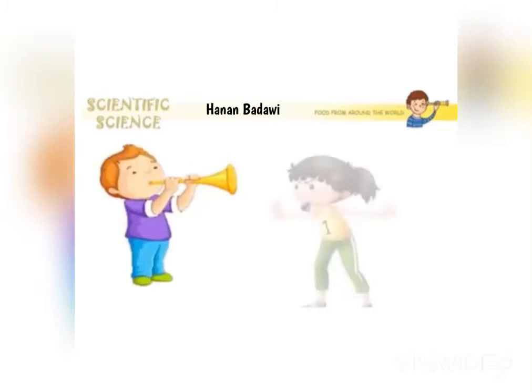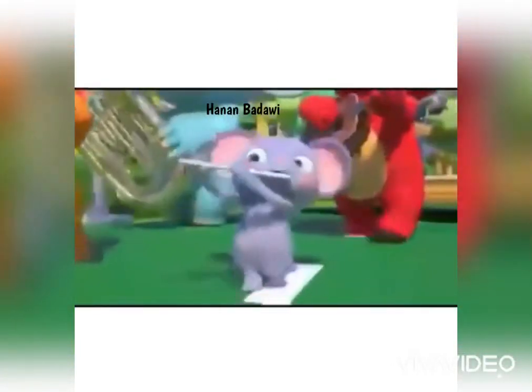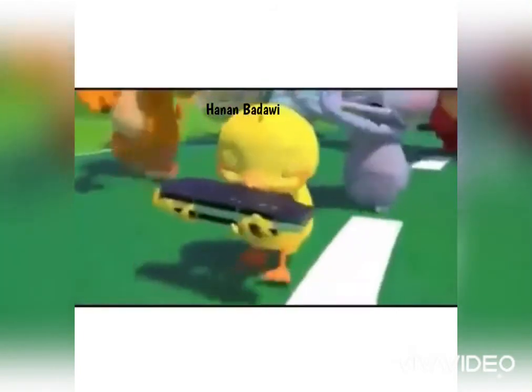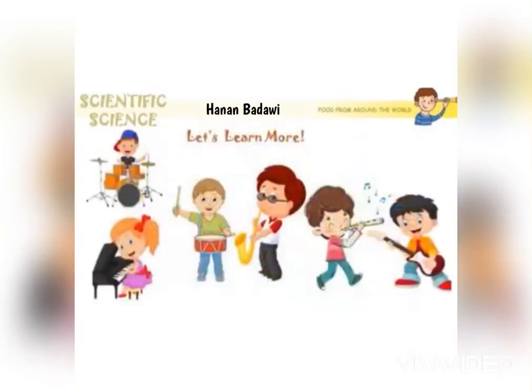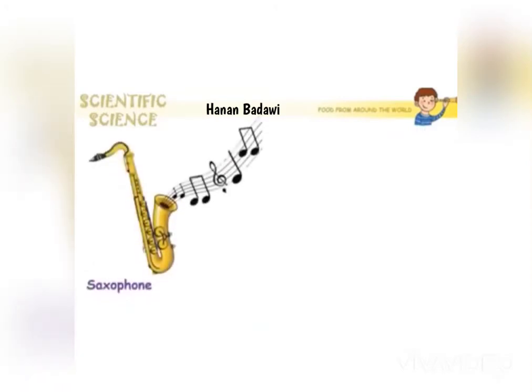In order to hear the trumpet sound and the whistle sound, we need to blow air into them. These are some musical instruments, and some musical instruments need air to hear their sounds. The musical wind instruments are flute and saxophone.